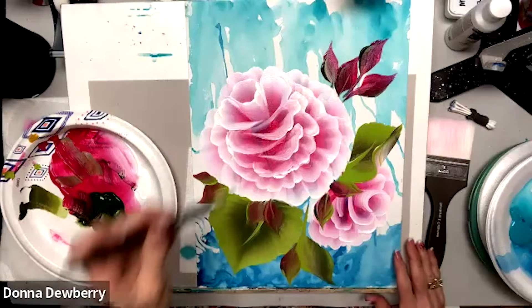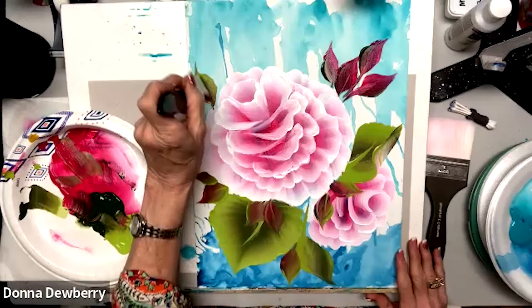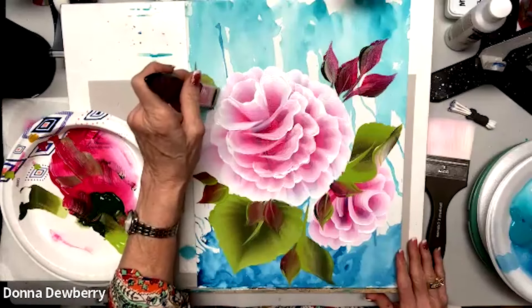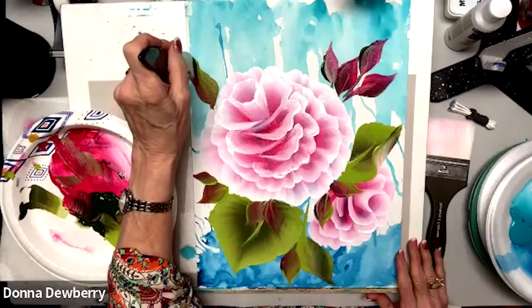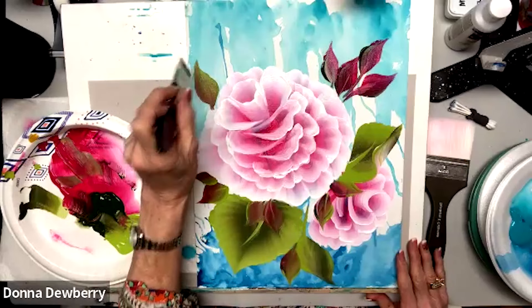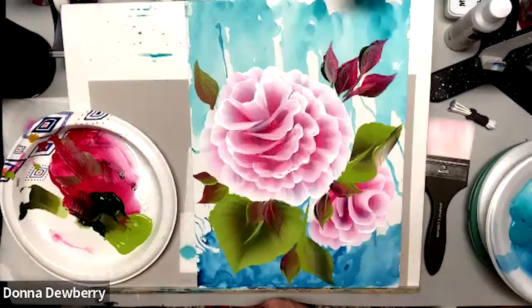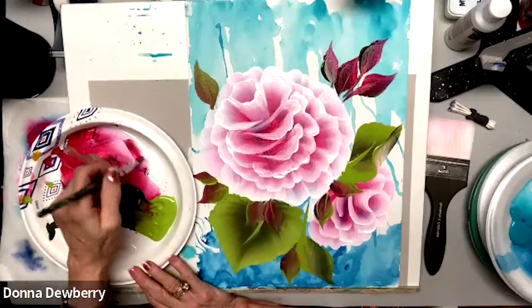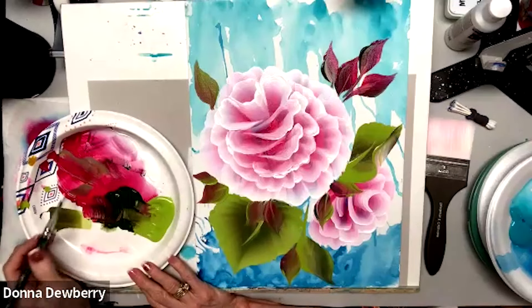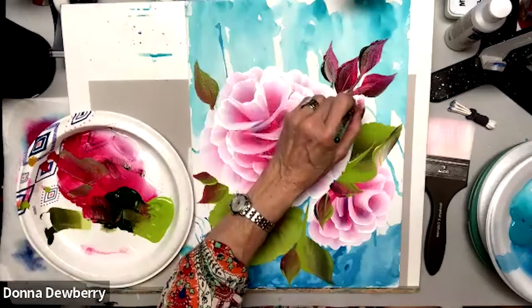You'll see these blue colors and all that we put in there are really nice. If you're not happy with something, just pick up more paint and re-stroke it. We can still come in with even a smaller brush — this is a size 16 flat — and add a few blossoms with some white and magenta.